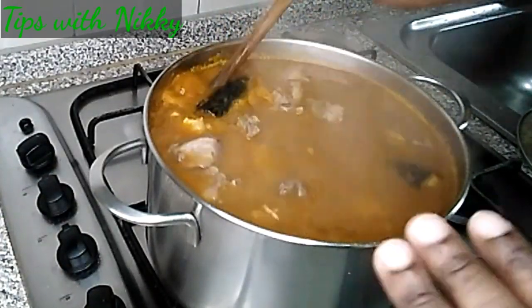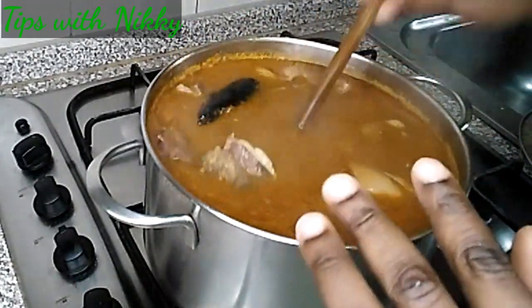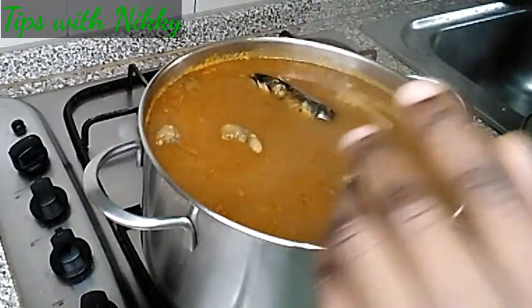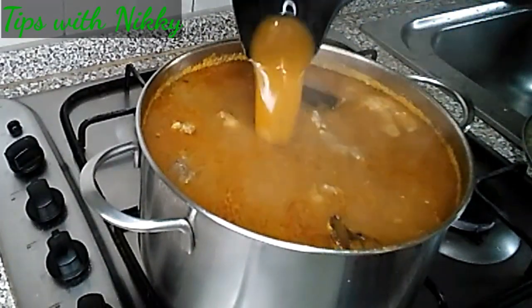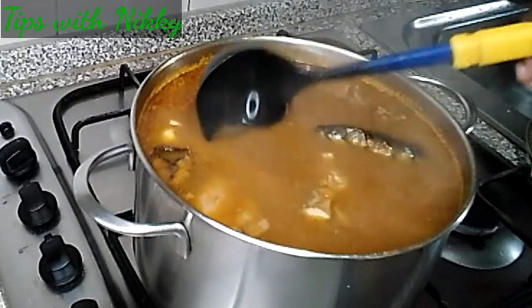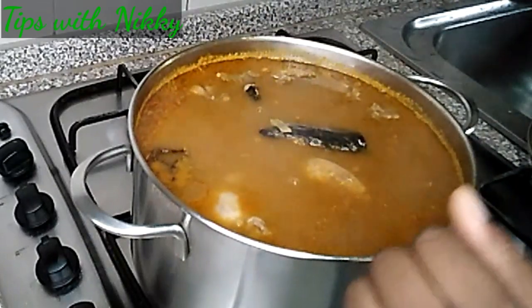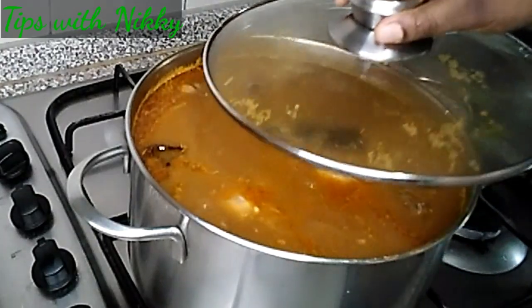The soup is ready! Because of the fish I just added, I'm going to leave it on low heat for a couple more minutes. See the texture — this is how I like it, not too thick. Because of the vegetables, if you leave it overnight it will get even thicker, so for the first day let it be on the lighter side. I give it two to three more minutes and our soup is ready.